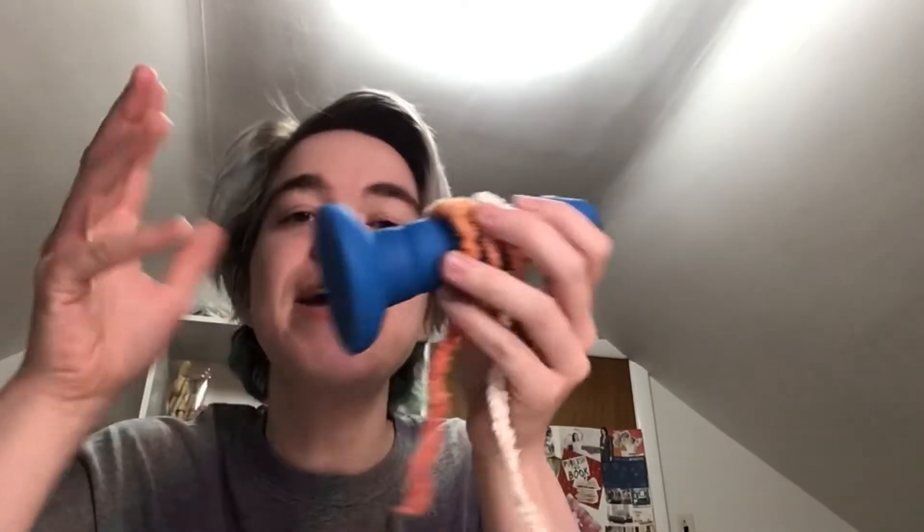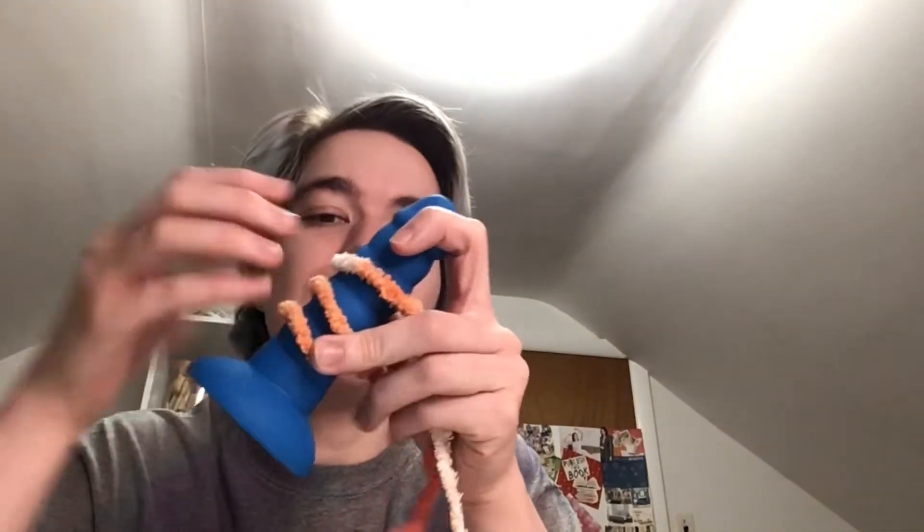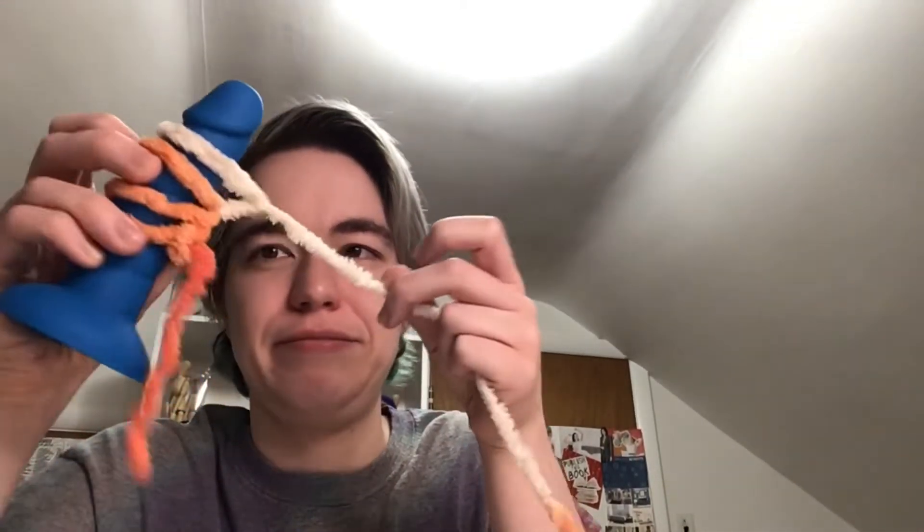This is not liking the silicone at all. I imagine the silicone will feel good inside of me, but I don't imagine the yarn is liking it that much. There we go — we got five stitches on the dildo.